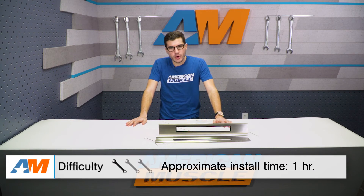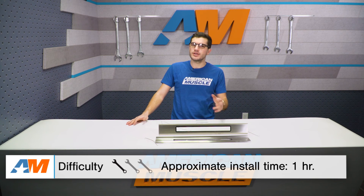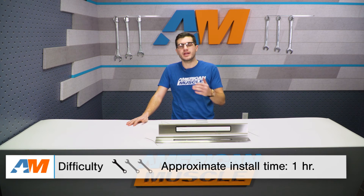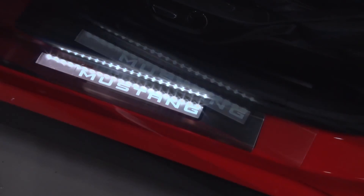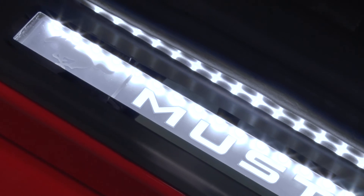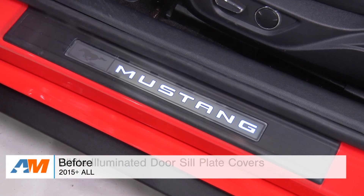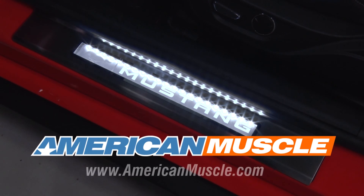Overall, not too hard on the install — about an hour's worth of time. It gets a one out of three wrenches on our difficulty meter, but still a pretty straightforward process, including everything in the kit that you need to get the job done. If you're the owner of a 2015 or newer Mustang looking for a way to better customize the interior of your S550, especially when opening up those doors, check out the white illuminated door sill plate covers, available right here at americanmuscle.com.